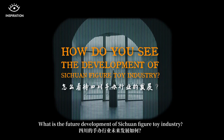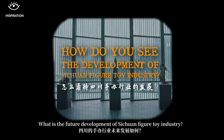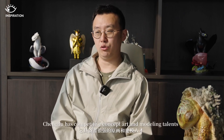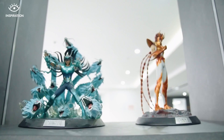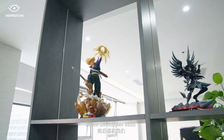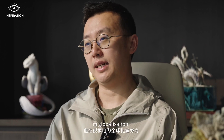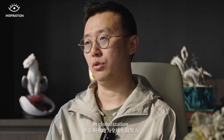What is the future development of the Sichuan figure toy industry? In 2015, our country's app was registered on the Apple Store and Google Store. We really need to expand globally, reaching platforms like Amazon, and bring our work to the world.